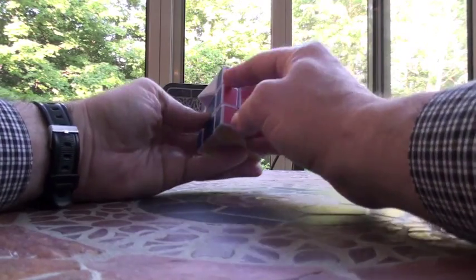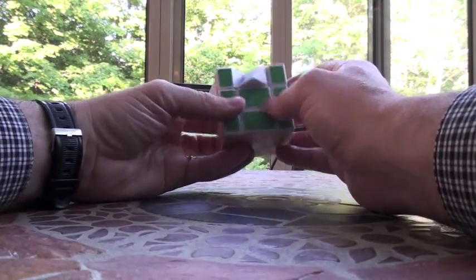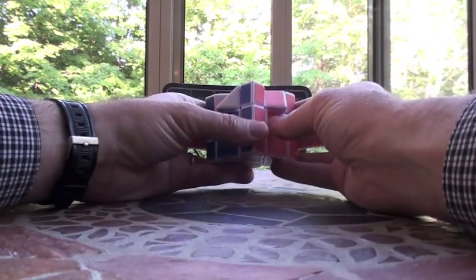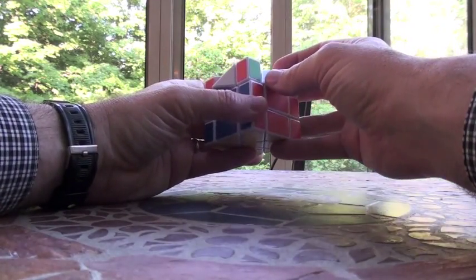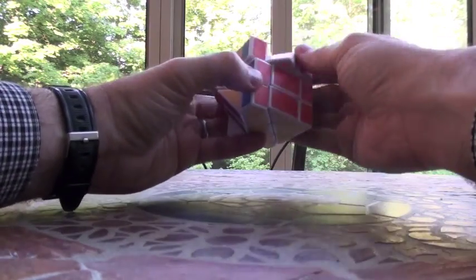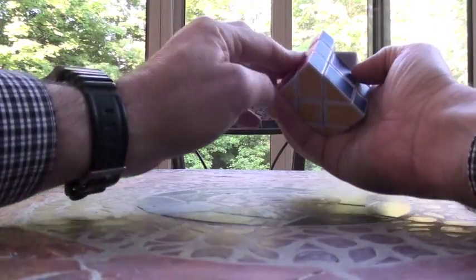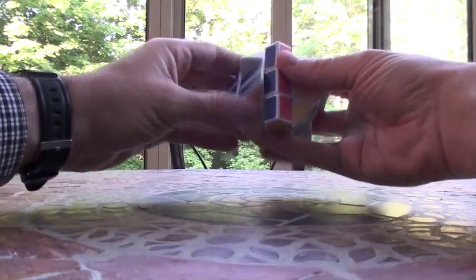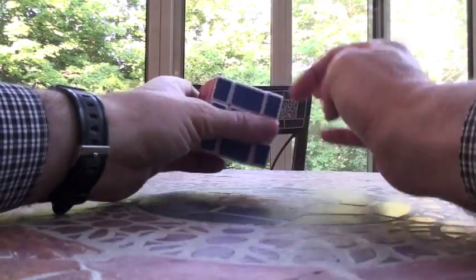And without too much fuss, these will all be in. Then we just permute these corners — there's always going to be either one in or none in, but not two. That's this one. Holding it here, do the algorithm that permutes these corners: U, R, UI, LI, U, RI, UI, L. Do it again. So now all these are in.